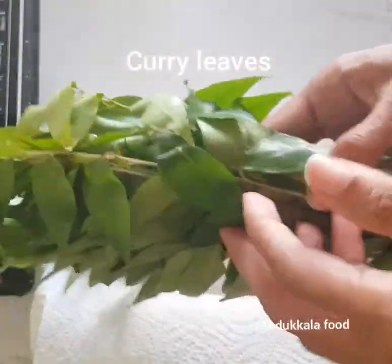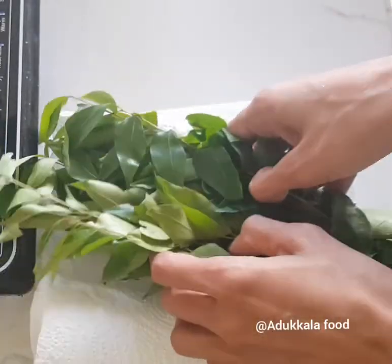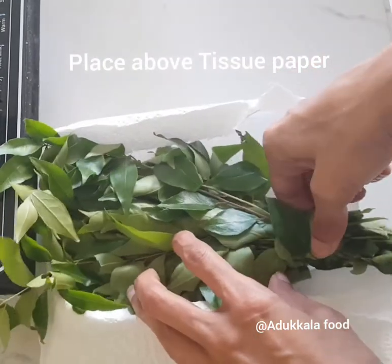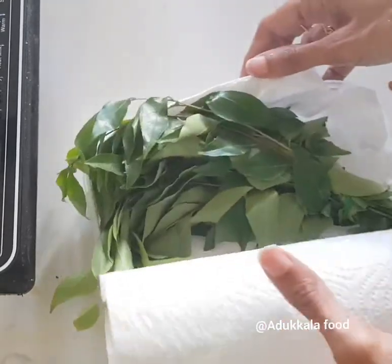We will make it fresh. We will make it a little more. Now we are ready.